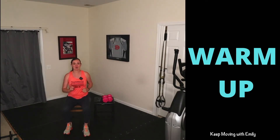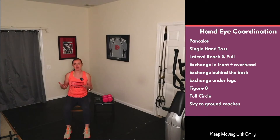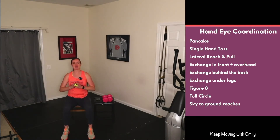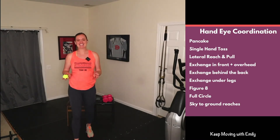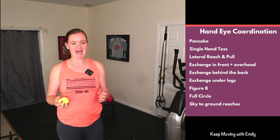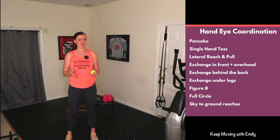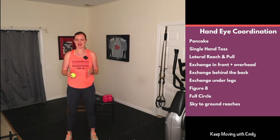Grab some water, turn on your fan, and we're going to get started. I'm going to put our hand-eye coordination exercises up on the screen — grab that tennis ball. I love doing hand-eye coordination. These are what we call neuromotor exercises, which means we work our brain and body — agility, reaction, and coordination. We can do most of these standing, but I'll do them seated. Starting with pancake toss, right to left — maybe go up nice and high, maybe quick little tosses. See if you can get your eyes up and look at the screen, not right at the ball.